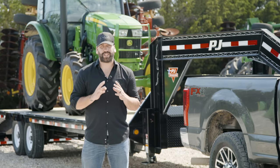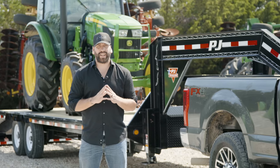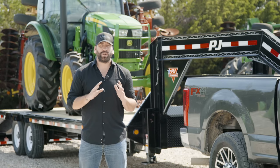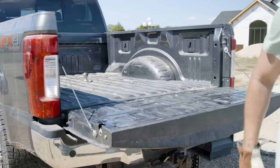Hey guys, welcome back to our ongoing PJ Trailer Safety Series. Today we're discussing how to safely and properly connect your gooseneck coupler. To pull a gooseneck trailer, you must have the proper gooseneck ball installed in the bed of your tow vehicle.